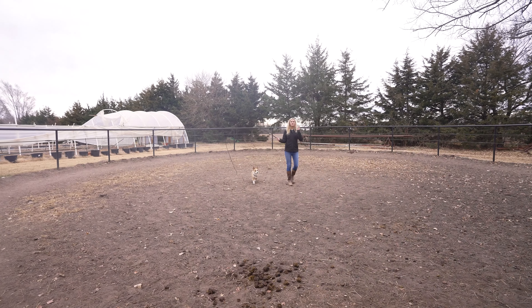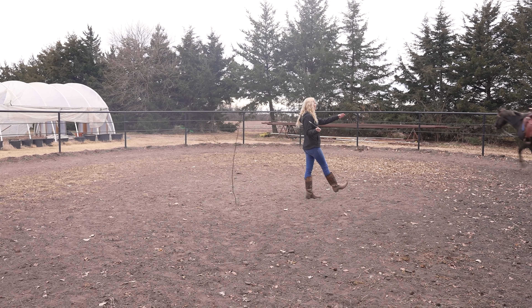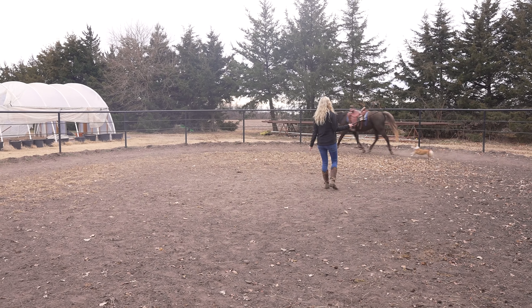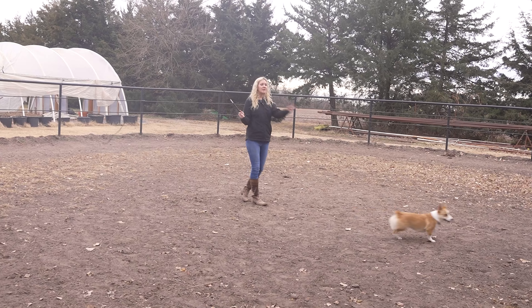When you're lunging your horse, you want to be looking at his hip and staying in line with his hip — staying behind him. If he wants to run, you let him run. Let him get it out.